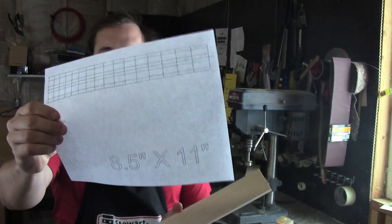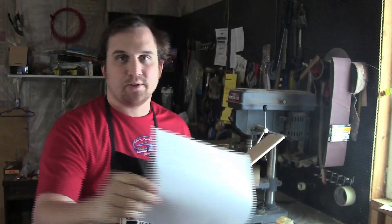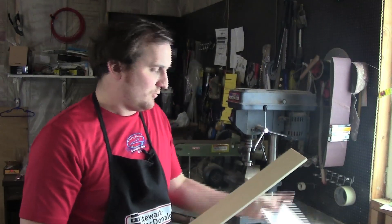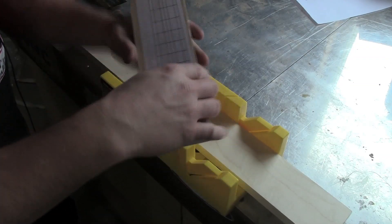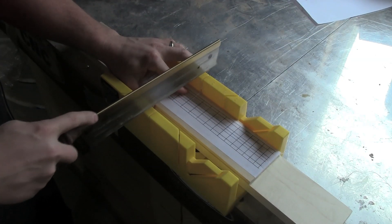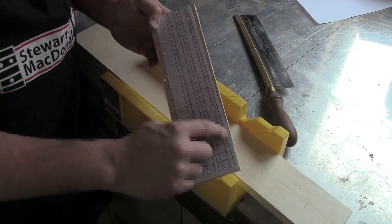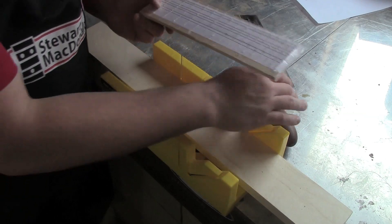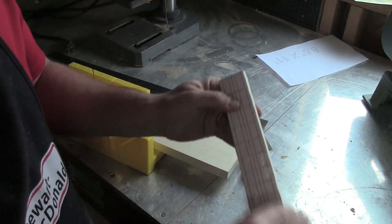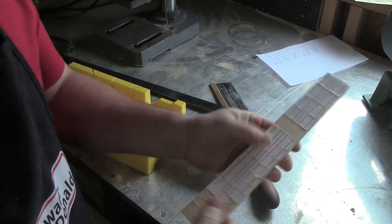We're going to make the fretboard by taking the template and taping it to the top of the fretboard. I have an eight-and-a-half by eleven template and also one for A4 paper. Put it on the wood and cut it out with some kind of fret saw. I've taped the fret template to the wood and now I'll just take the saw in the miter box and cut in all the fret slots. Now that the frets are slotted I can trim along the outside edge of the fretboard. I do this after cutting the slots so the board is still straight and true. Now that I've trimmed off the sides I can peel off the fret template and it will be ready for frets.